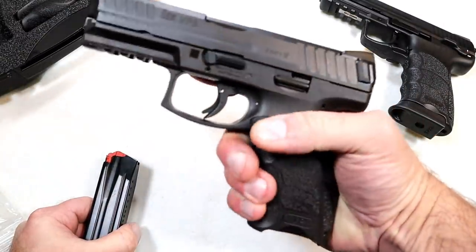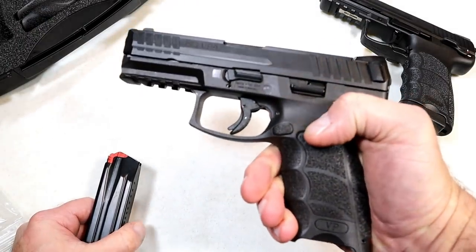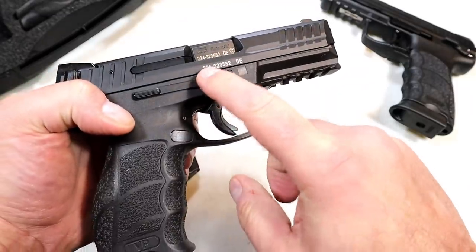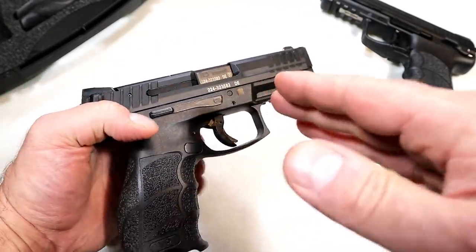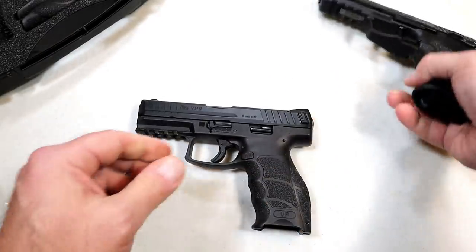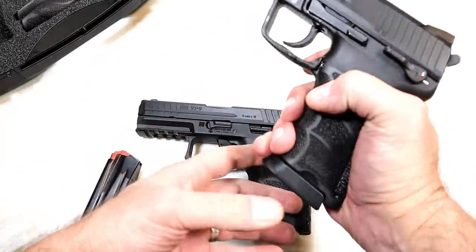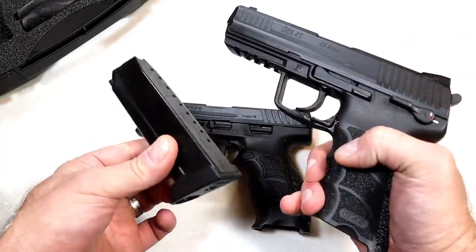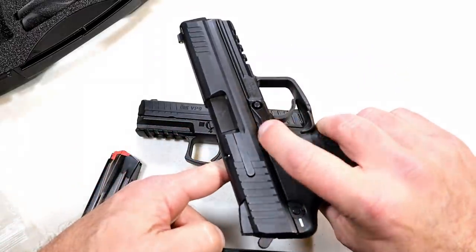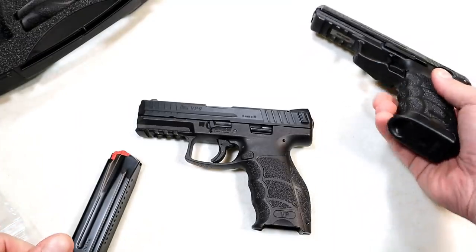I went with the B — the push button magazine release — because it's a little more common to me. Most handguns come with that push button magazine release. It is reversible, and the slide stop is still ambidextrous, so for the most part it's an ambidextrous handgun. Much like the paddle releases on the trigger guard of my HK45, lefties would like this because it is ambidextrous as well, but I went with the B and I have no regrets.